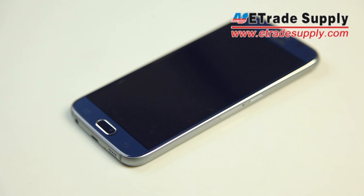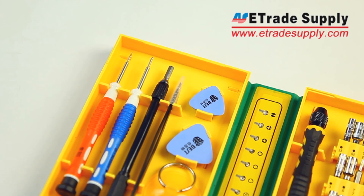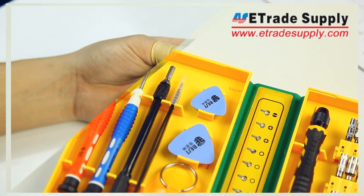First, here's the toolkit we'll be using to disassemble the S6 — look for the link in the description below. We'll only be needing the Phillips head screwdriver for the screws.